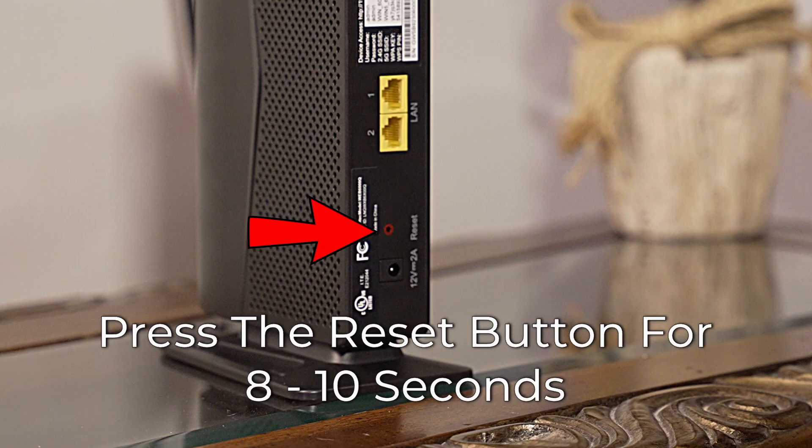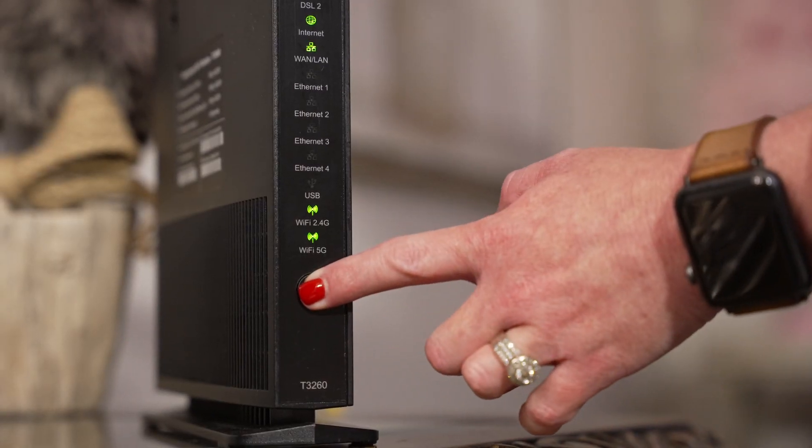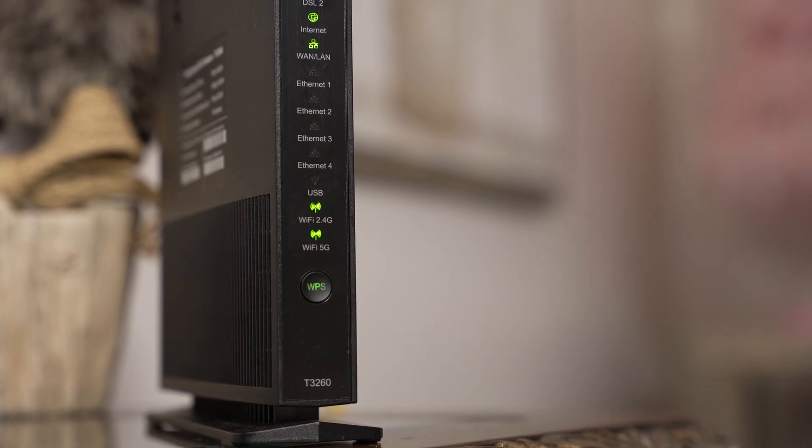If the extender lights indicate poor signal while in the same room as the gateway, you will want to reset the extender by pressing the reset button for 8 to 10 seconds. Once it's back online, you will need to pair it with the gateway again. The video linked on screen explains how to do that.